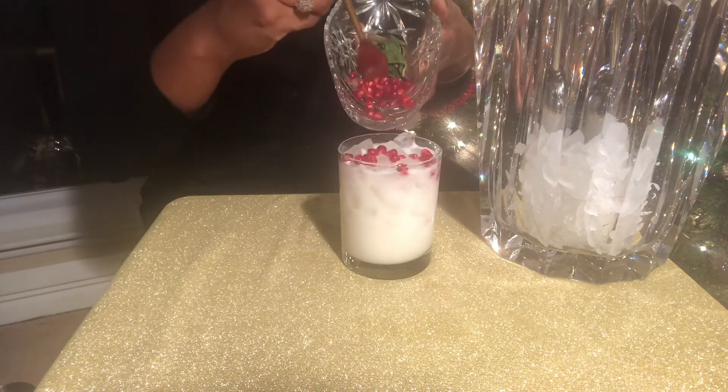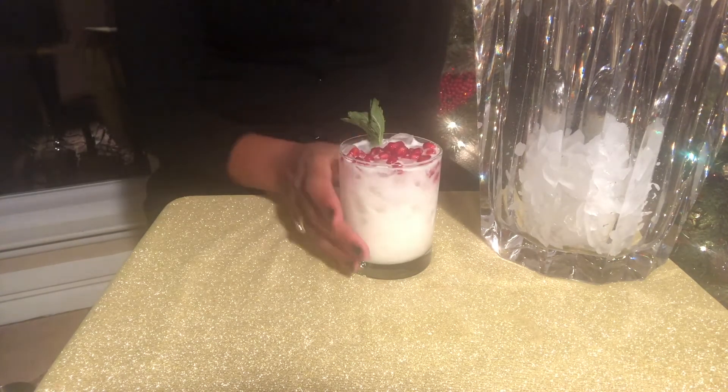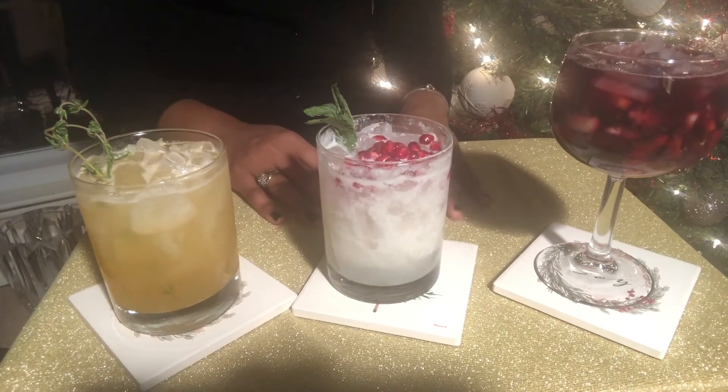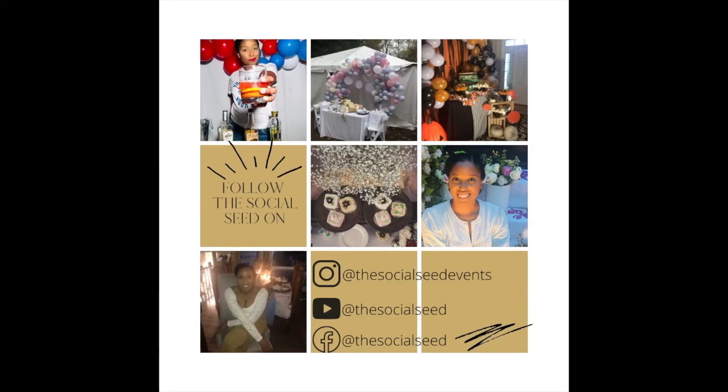Garnish with some pomegranate seeds and of course a little bit of mint. Let's taste it. Head tilt gives you the approval and double back sips should tell you everything. Here's my lineup again. I had so much fun with you guys and we look forward to our next event together. If you haven't subscribed, hit that button below. Follow us on Instagram or Facebook for a full look into our events. Remember, if you sip, sip responsibly. See you soon.